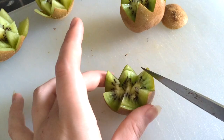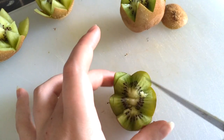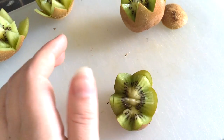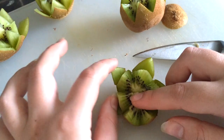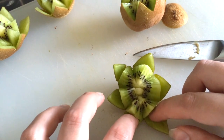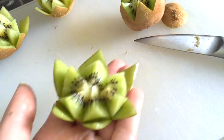Go through them all but don't cut all the way down because then they will fall off, not spread out. Just do this all the way around. Once you've gone all the way around, all you simply do is carefully push the blades. And there you have your lotus flower.